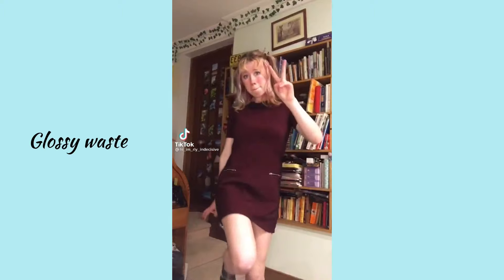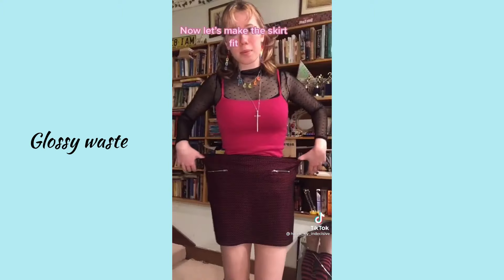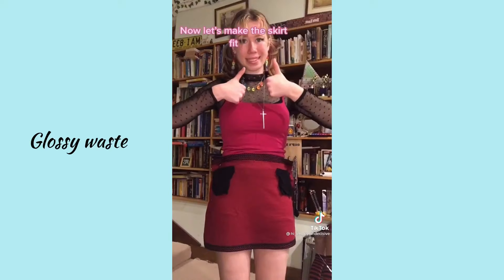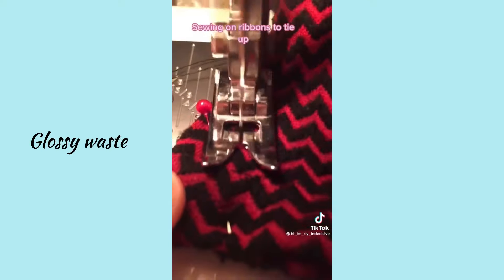Alter this dress with me — snip snip, hem the two pieces, now let's make the skirt fit, sew sew sew. Top time — sewing on ribbons to tie up.